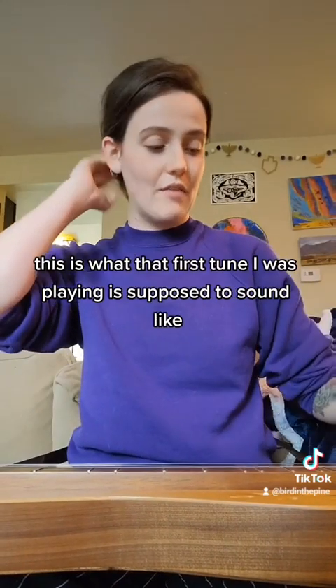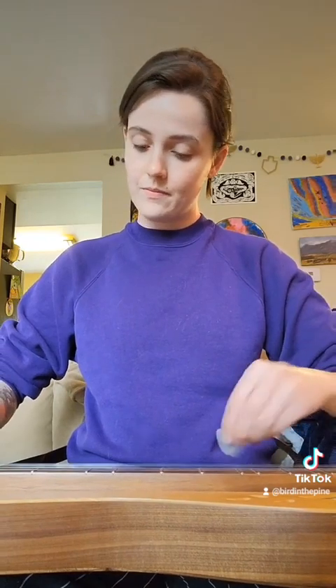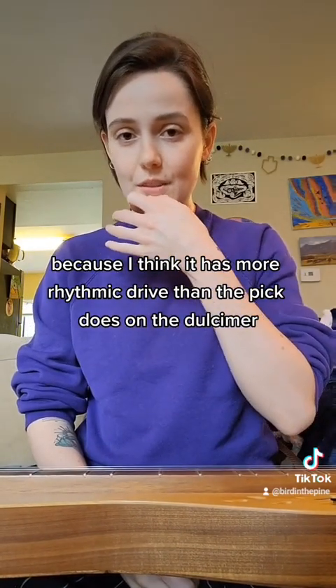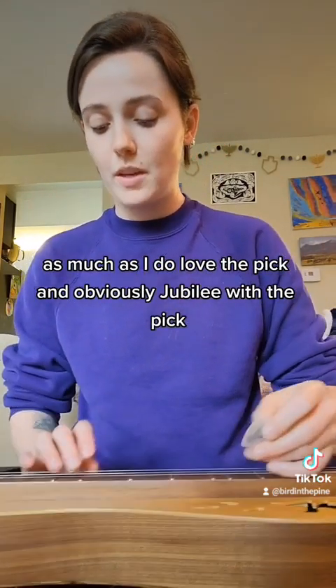Just for the record, this is what that first tune I was playing is supposed to sound like. I want to learn how to play Clawhammer because I think it has more rhythmic drive than the pick does on the Dulcimer, as much as I do love the pick, and obviously Jubilee with the pick.